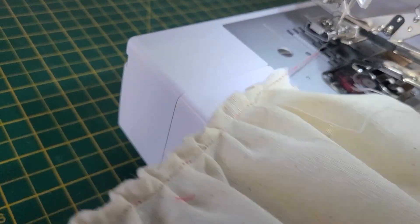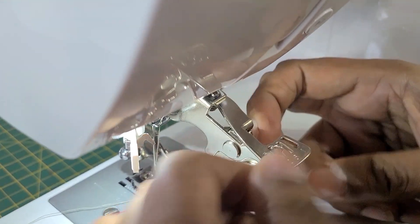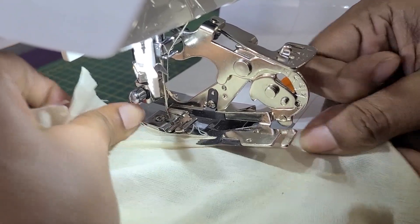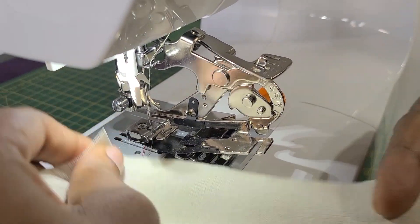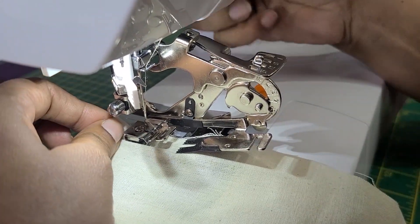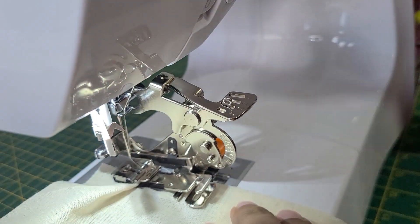These are your medium-sized ruffles. Let's check the largest ruffles — we put the lever to number 3, the largest position. Insert the fabric gently into position and start stitching.